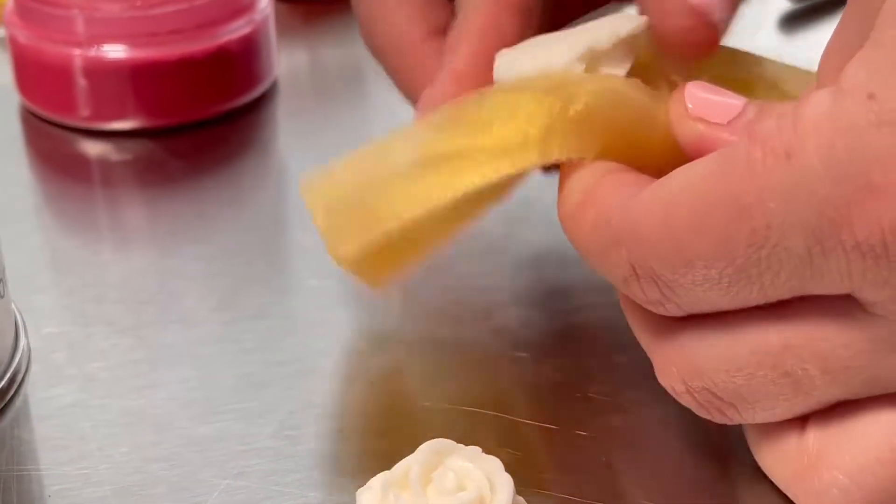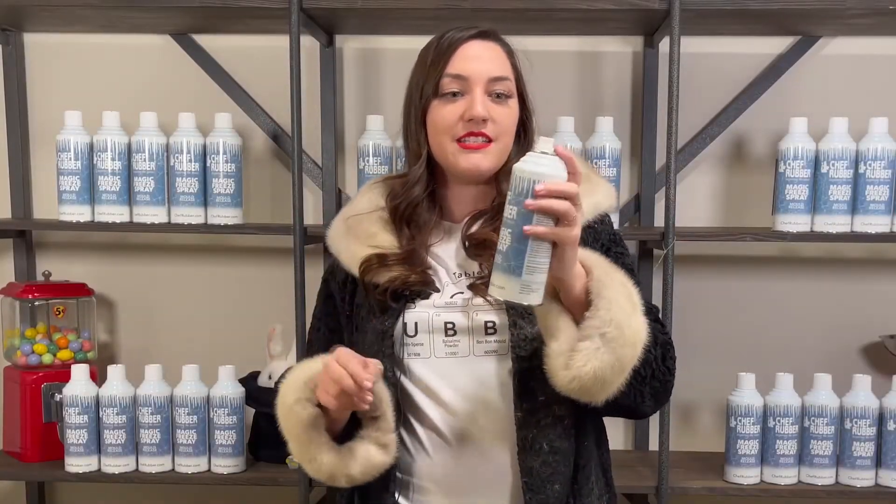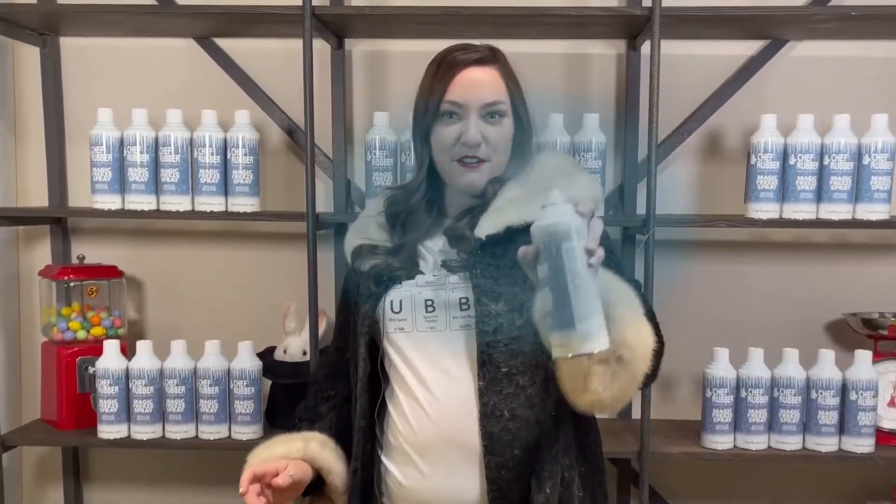Mind you, this is silicone molds. Most often, you have to pop it in the freezer before releasing the contents — not anymore. Just zap your Freeze Spray onto your mold and out comes your product.